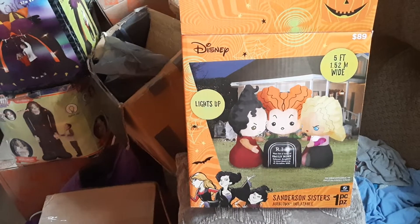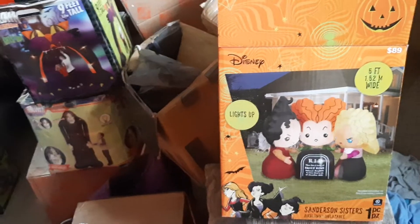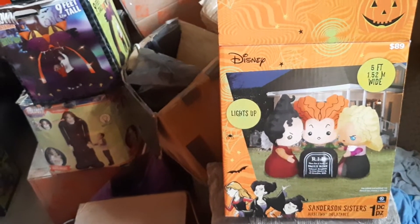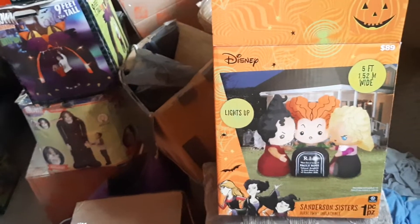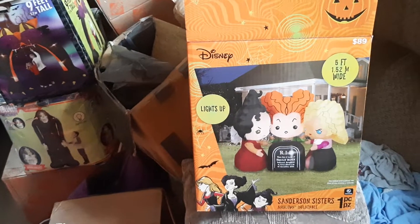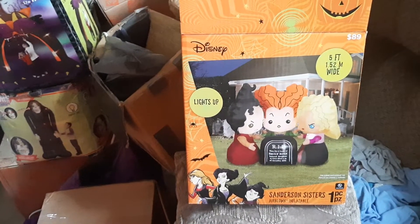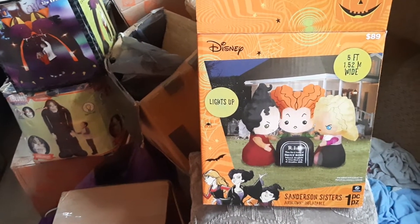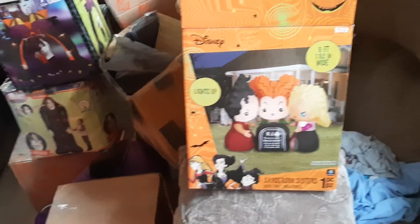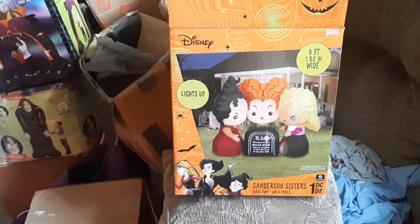I tried going to different Walmarts to pick this up. One had it available but only one unit, and they sold it the day I went over. Another one also only had one available and it sold the day I tried to get it. I ended up going to a Walmart that was delayed with their Halloween stuff, and luckily they actually had it out because they were just setting the Halloween stuff out that night.